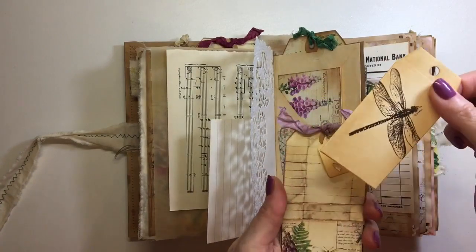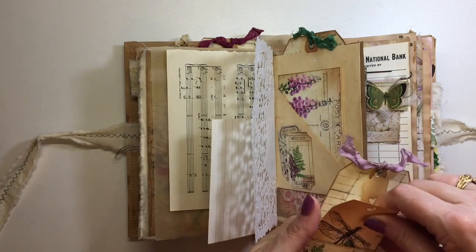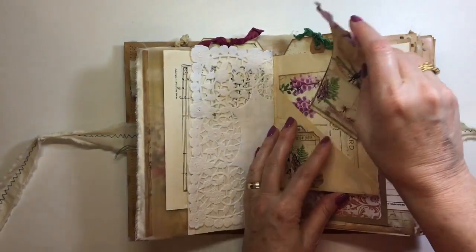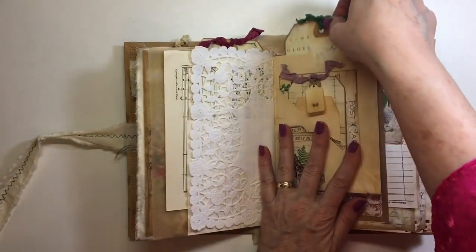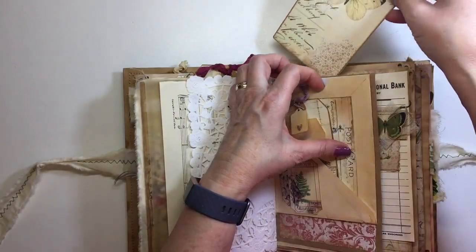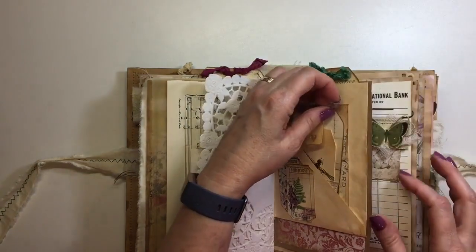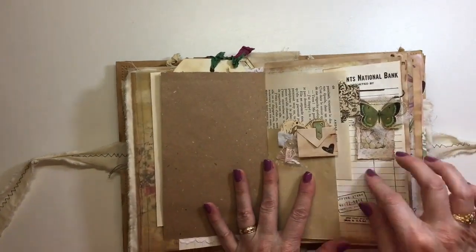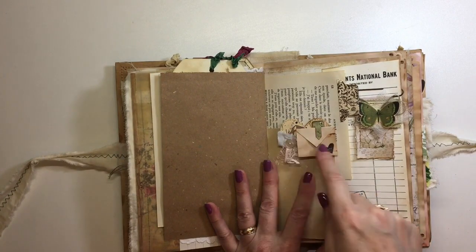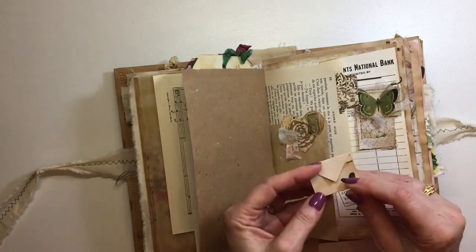Here is just a tag within a tag — I stamped that with a dragonfly — and then another tag tucked in here. Isn't that beautiful? Beautiful butterflies. I did put a lot of butterflies in this journal because she gives you quite a few. Here's one of the little altered paper clips — I've got a tutorial for making those — and then this comes out and you can do some writing.